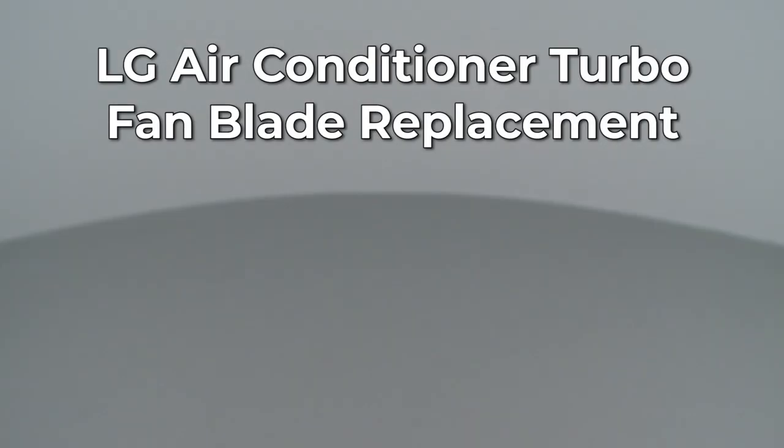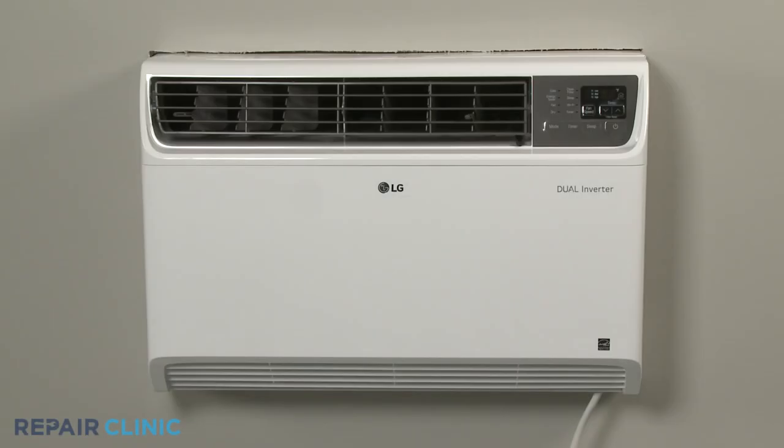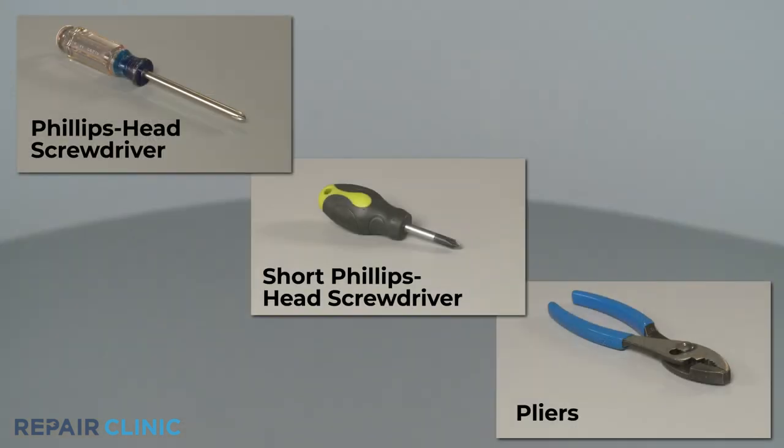Since Repair Clinic encourages you to perform this repair safely, a warning icon will appear when you should use caution. To replace the turbofan blade in this LG built-in air conditioner, you will need a Phillips head screwdriver, a short Phillips head screwdriver, and pliers.